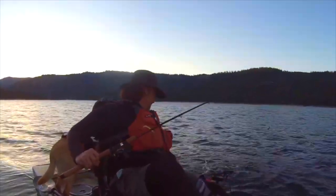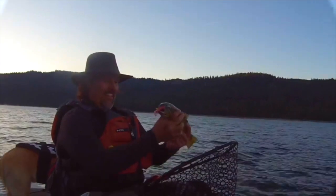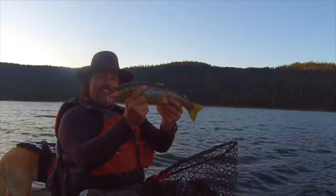If you want to tangle with fickle, hard-to-hook trout, you need to be pulling soft plastic grubs. If you want to get into grub trolling, get on over to fishhuntshoot.com and grab one of Kel Kellogg's Signature Series Grub Kits today, and you'll be yelling 'fish on' tomorrow.